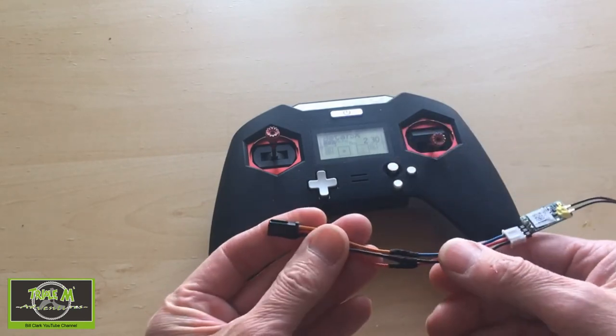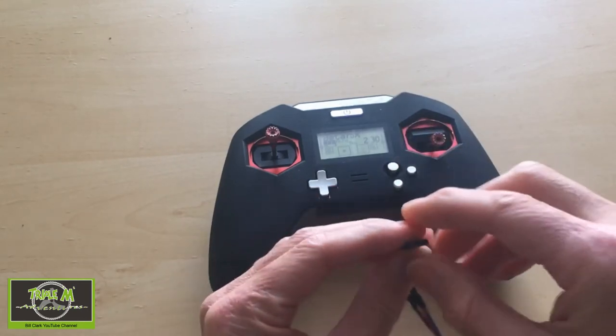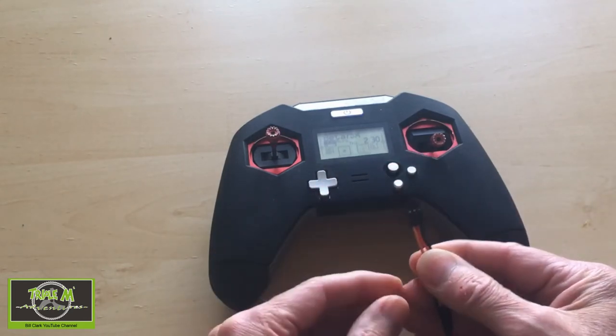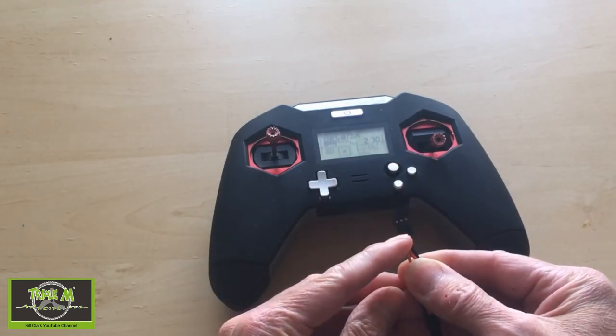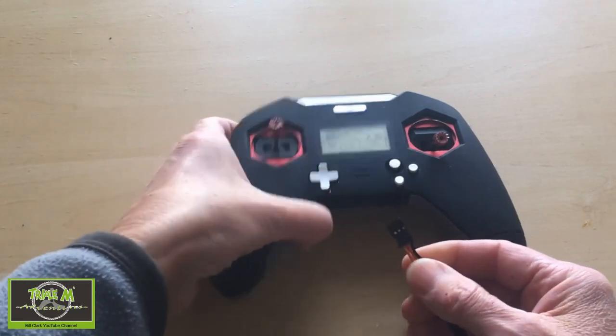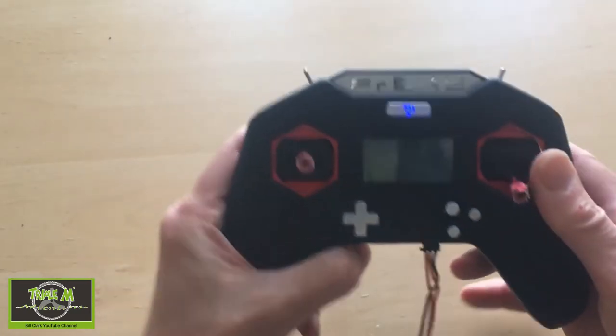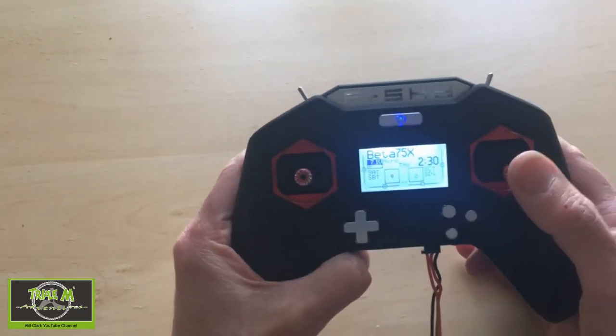Then to plug it into our radio — this one has still got the little tab on it — but it should be in this order: signal, live, and ground. So we're going to plug this into the radio. I hope you can see this — the back lights came on.